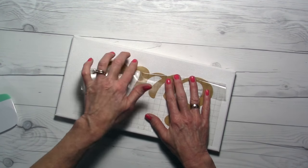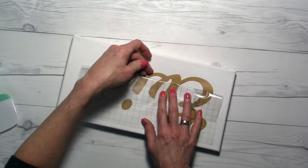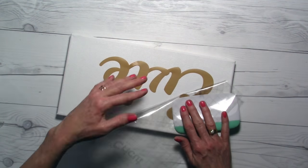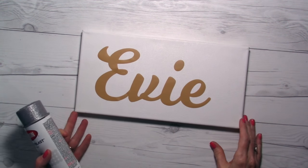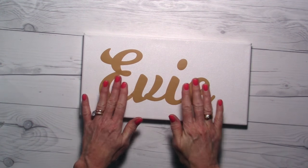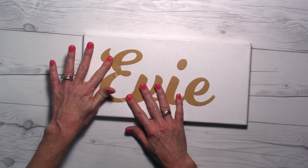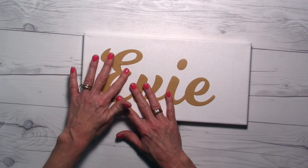I'm not worried that this isn't stuck down majorly well because I'm only using it as a stencil. I put this on fast forward — my dog started barking and I didn't want that to hurt your ears, so I'm just weeding this out quickly. If you do want it to stick well for permanent vinyl, you'll want to work with it more. But I'm merely using this as a stencil for my paint, so I don't want it to stick down too well — I just need it stuck enough that paint won't go over the edges.